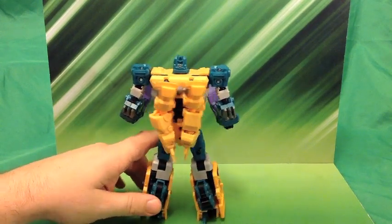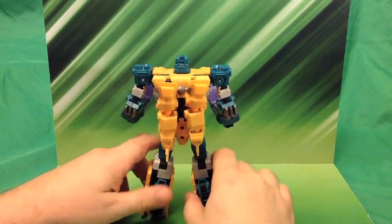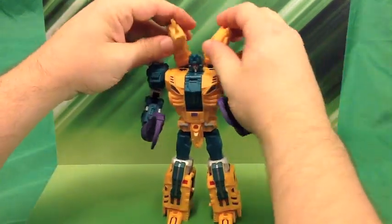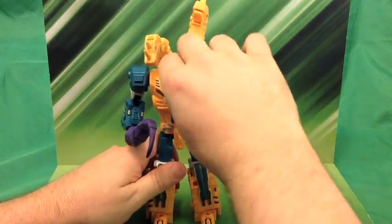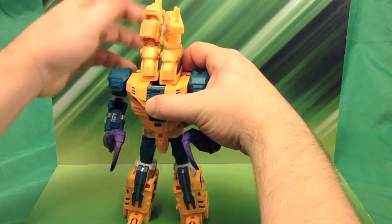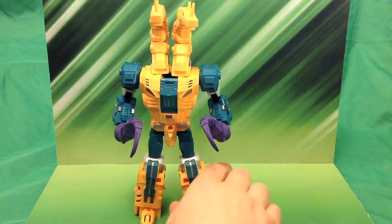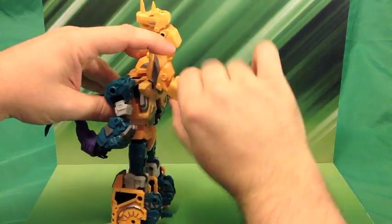Spin him around and here's the back. In robot mode he just kind of has his dragon heads hanging off his back. You know, they can kind of turn around and be like, 'You should steal things... no, you shouldn't do it.' So he's kind of got his inner voices. And you can actually do a fan monster man mode — flip his head around, turn things around — though he doesn't have a lot of room to move and the heads can't look down far enough. I haven't really seen anybody else do this on a review, since mine are kind of late.